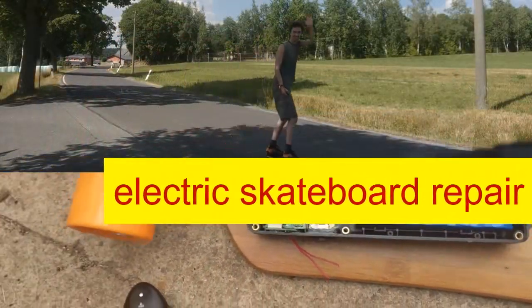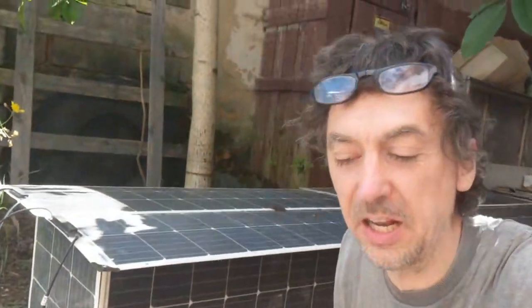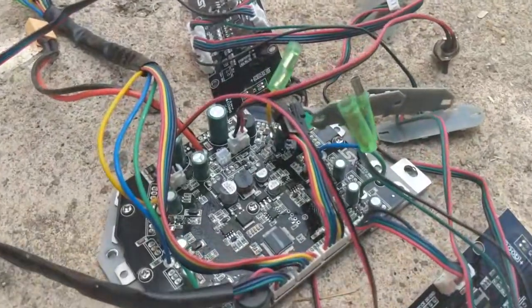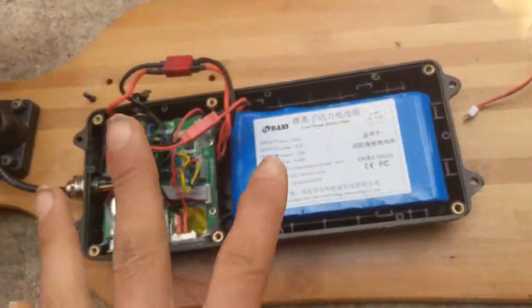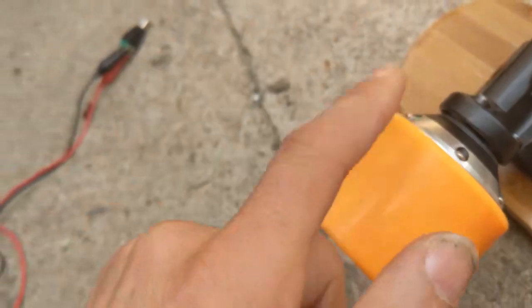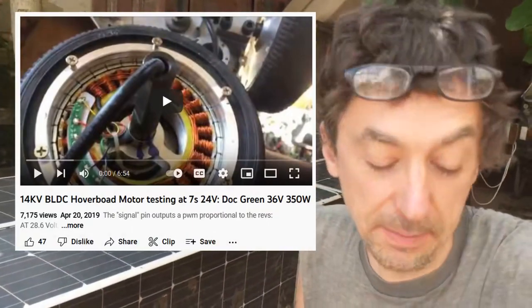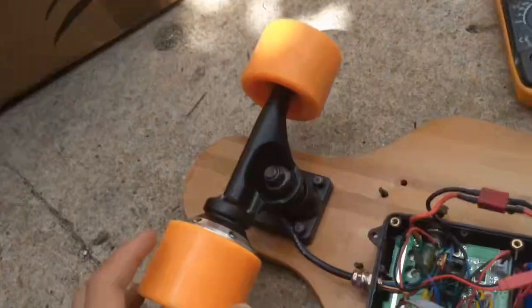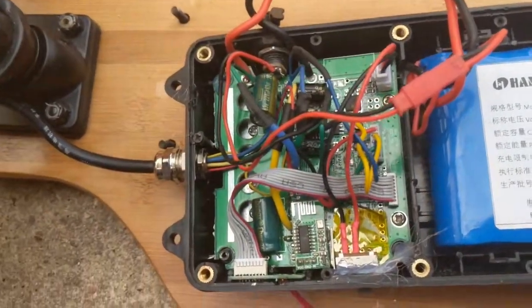This is my first electric skateboard repair video. If you're new to my channel, check out the hoverboard repair videos too, because it's basically the same. I only bought this one cheaply for the motor — I'd like to make some tests with it. They run at about 50 RPM per volt, as I've calculated, compared to 14 RPM per volt with the hoverboard motors. They're smaller, but I'd like to maybe make a wind turbine with such a motor.